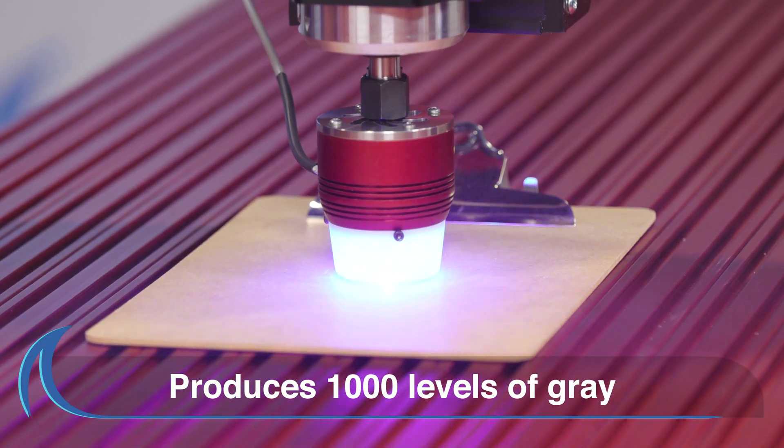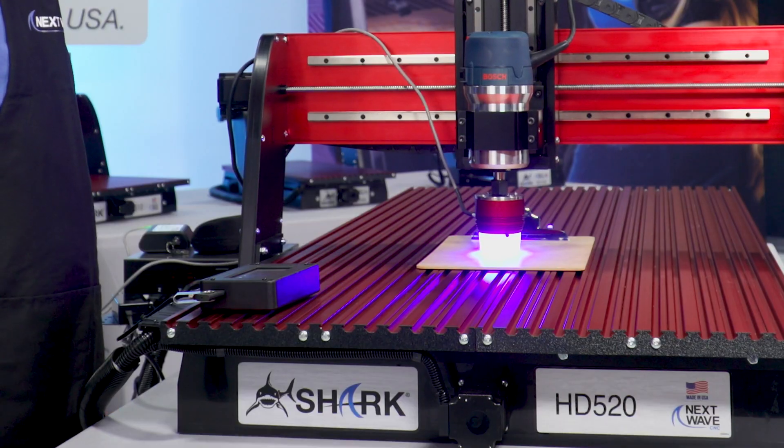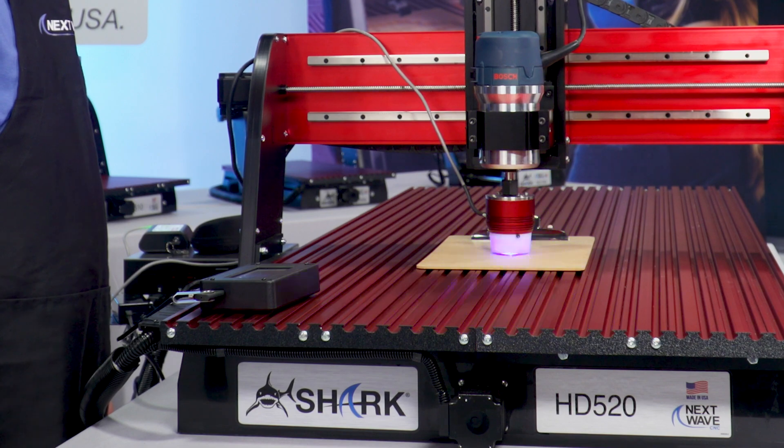The solid state laser produces rasterized images at 1,000 levels of gray, delivering incredible depth and sharpness with every use.